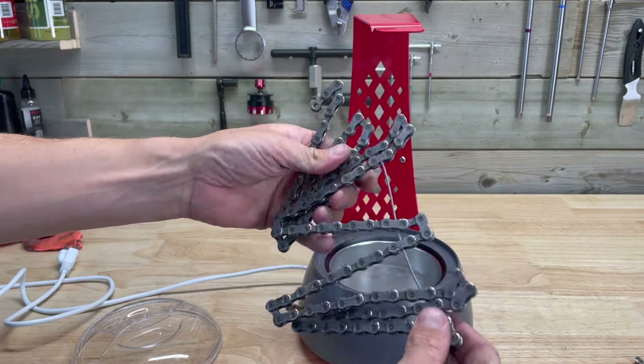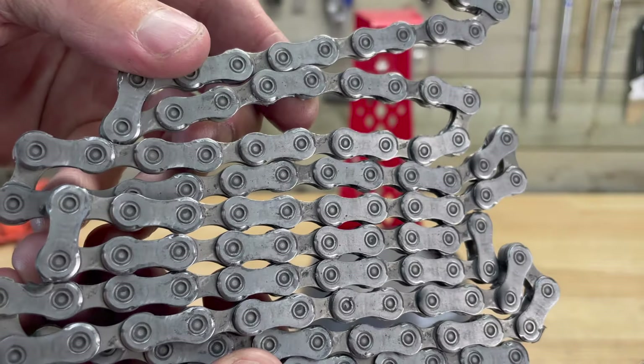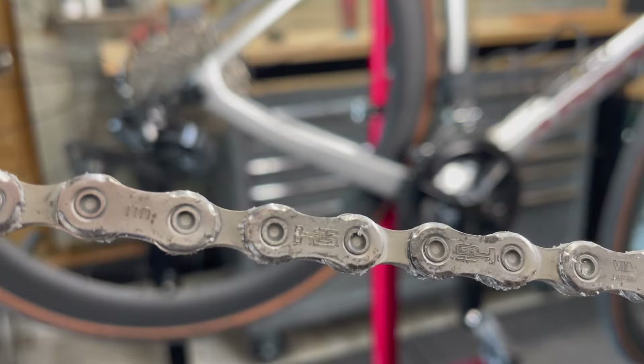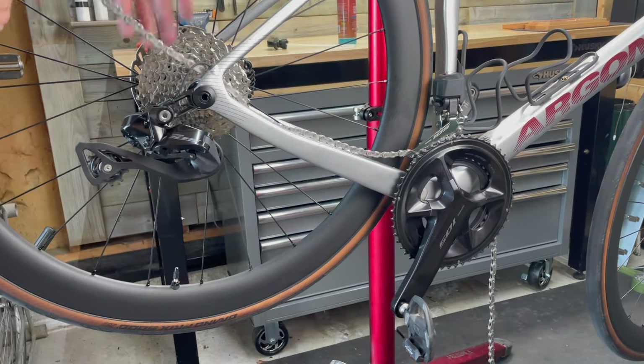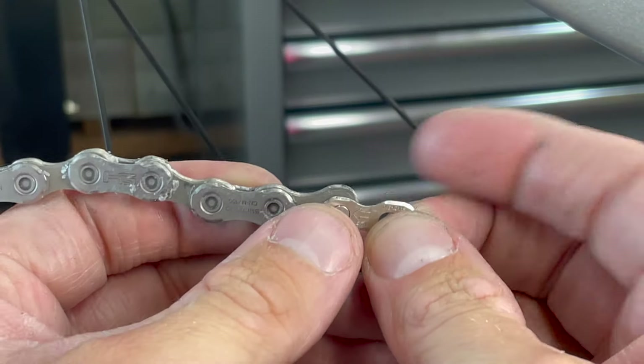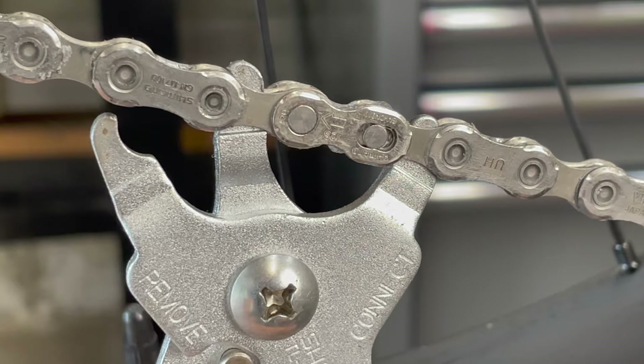Next, I could remove the chain from the dipping tool and reinstall it on the bike. If you're using a Shimano chain, it's important to remember they are directional, and the riding side of the chain should be facing outwards. It's also recommended to replace the quicklink after every use, although reusing it can be done at your own risk. I'll be reusing mine since it's only its second snap and it still feels secure.